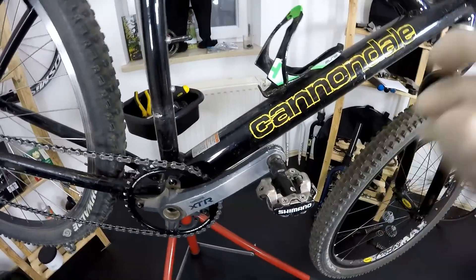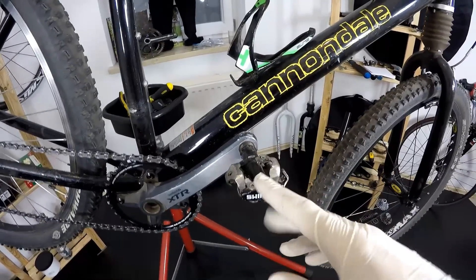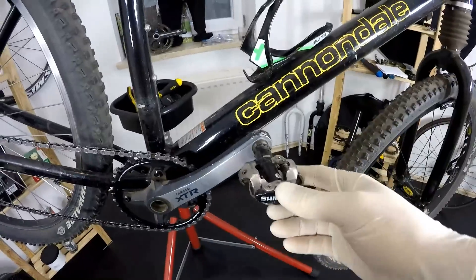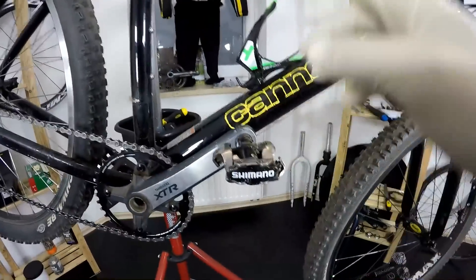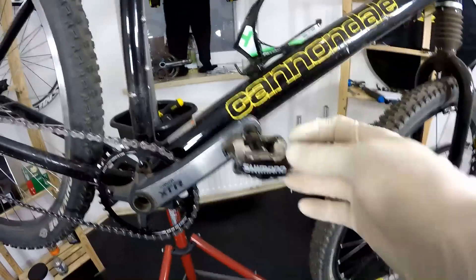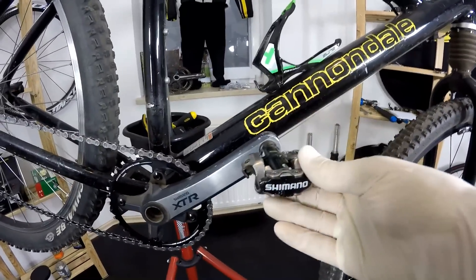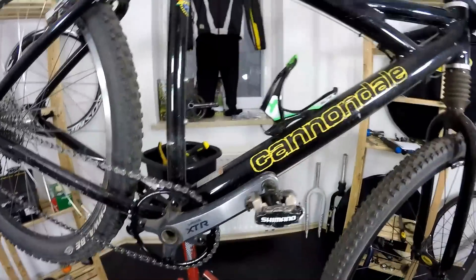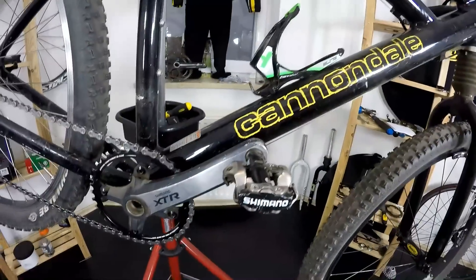When my cleats are full of mud or full of sand — and sand is really bad for clipless pedals — there's no problem clipping in, no problem clipping out, and also no accidental clip-outs, which is really awesome. So: very reasonable price, super durability, and really nice clipping performance — those are the three main advantages of the Shimano M520 pedals, which I'm going to be running for many thousands more miles with my Cannibal Killer. Thanks for watching, give me some thumbs up and I'll see you soon!